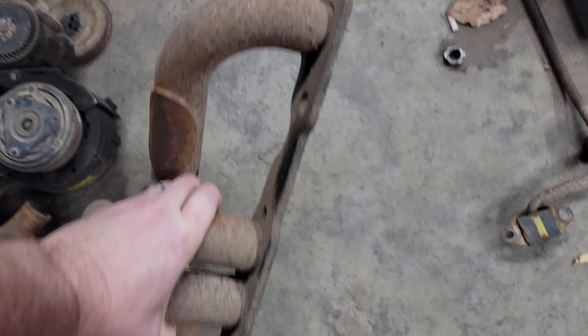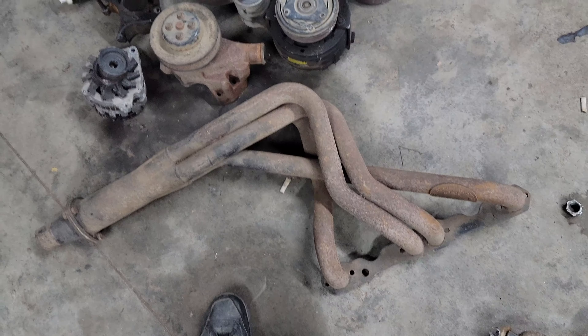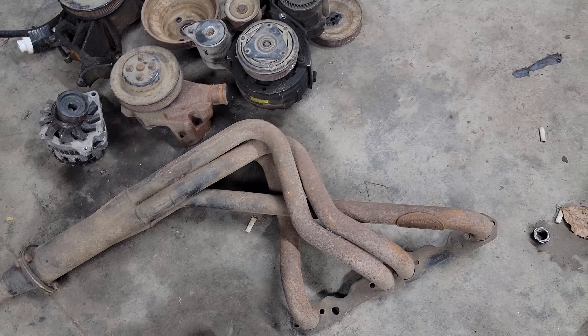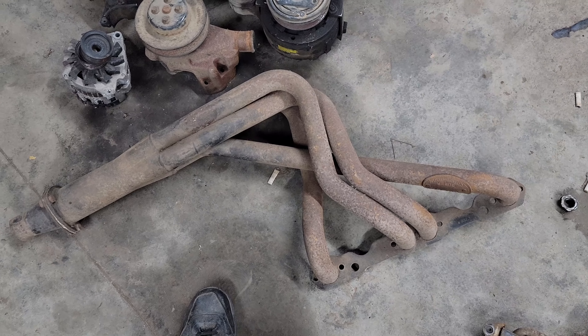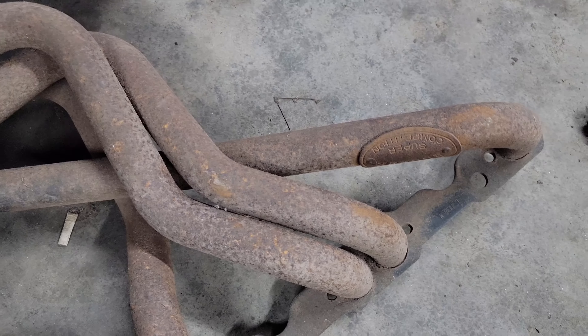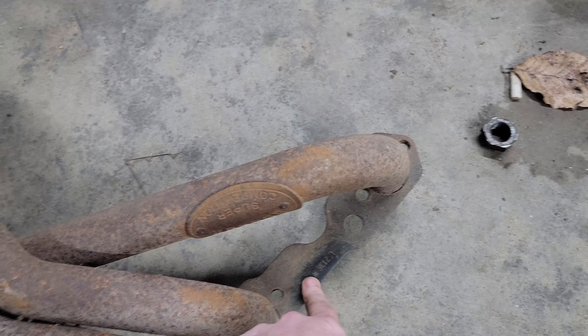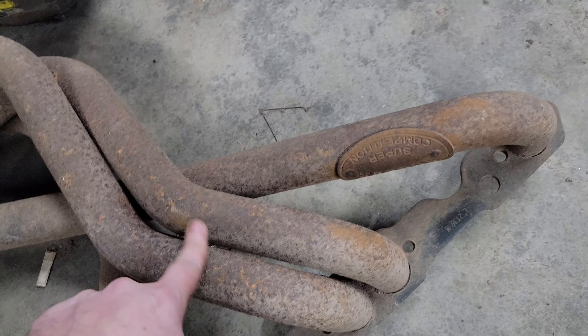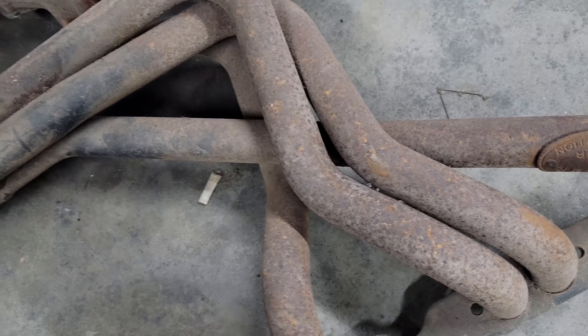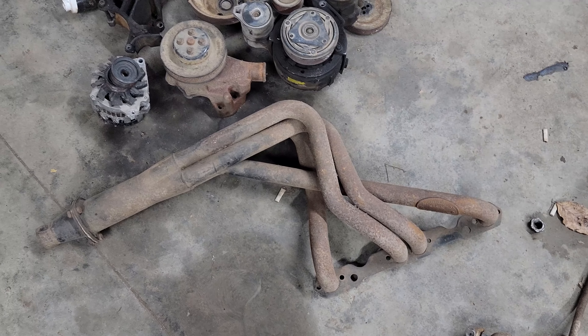I also have that set of Hooker Super Comp long tube headers. I'm hoping I can find someone to ceramic coat them, because really all that rust is just surface rust. You can see right here where I've got the model number and it's still got black paint, so I think most of that's just surface rust, and I think somebody who does ceramic coating will be able to clean those up so I'll be able to reuse those.